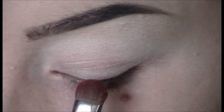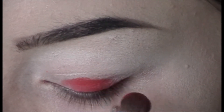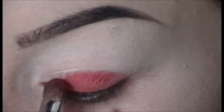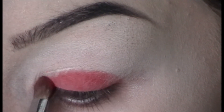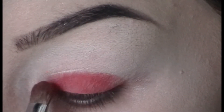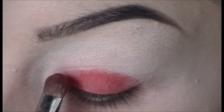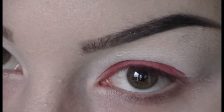I go in with the red from the NYX Sex Bomb palette and I just use the Sigma E55 to pack that all over the lid. I'm doing the very bottom part of the lid, right below that natural crease, all the way across to create an almond shape. If you'd rather your eyes look a little more round, you're welcome to just put it on the center.